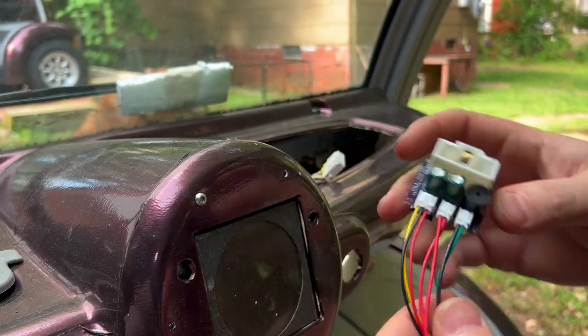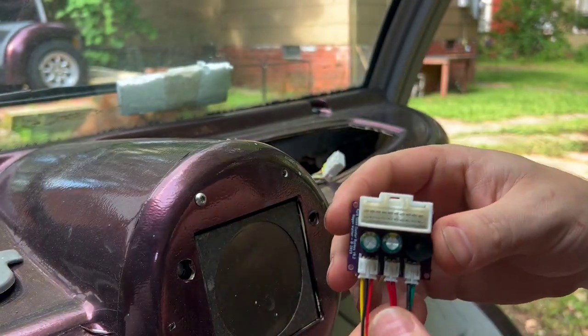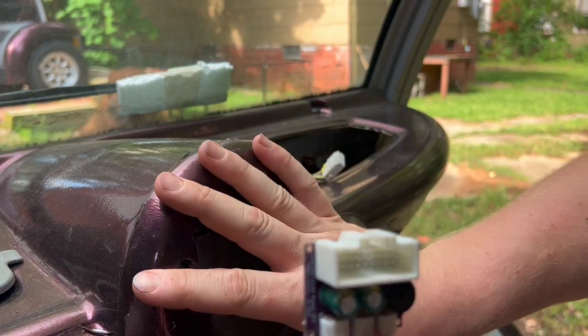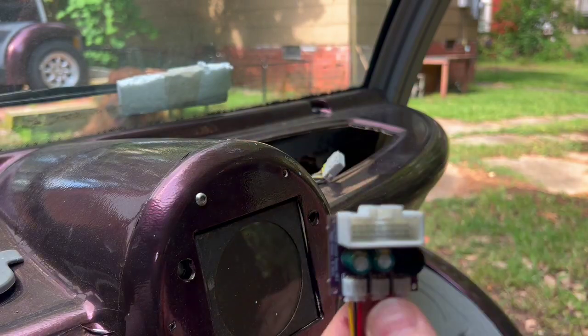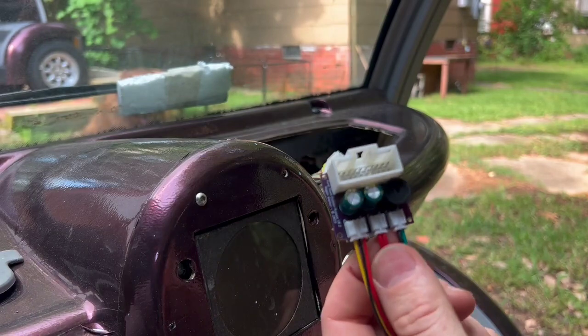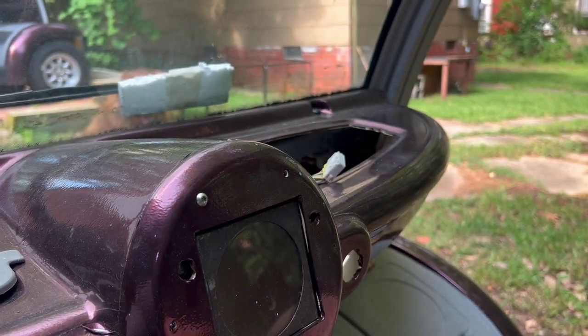If you want one that also controls the 12 volt system and has an output for a speedometer and the blinkers and stuff to actually be a replacement for your cluster, those will be available at the link in the description as well. I'll see you next time.